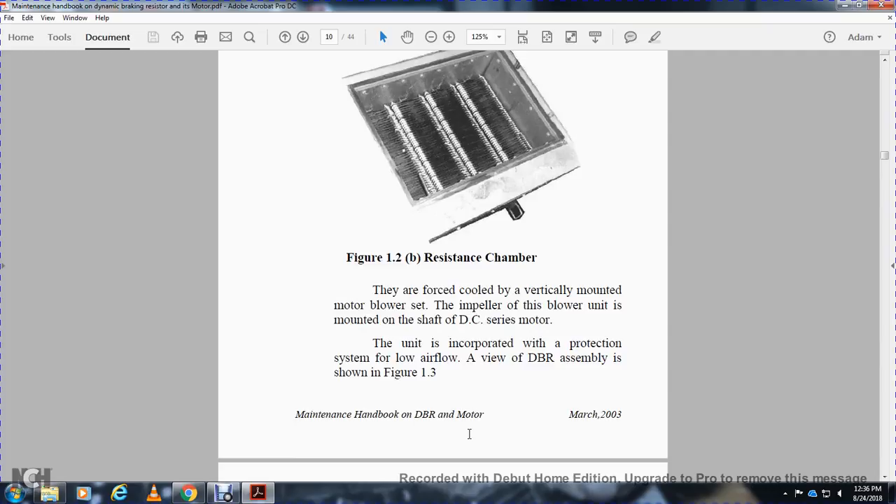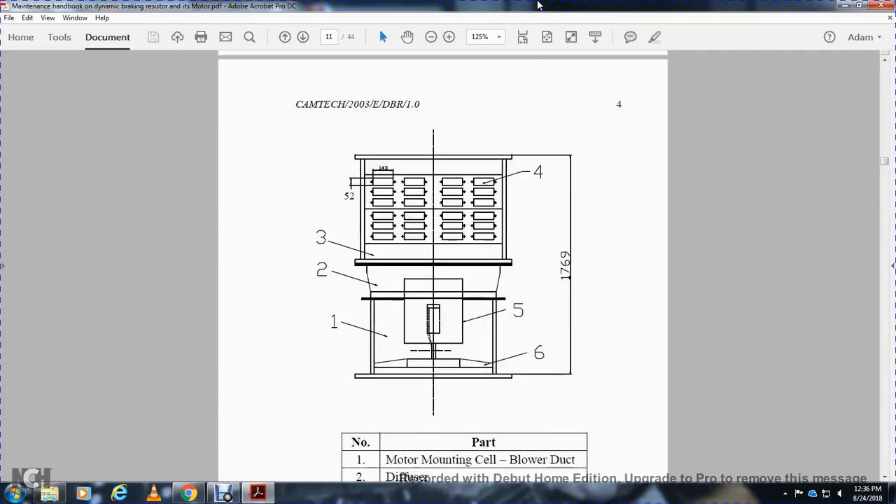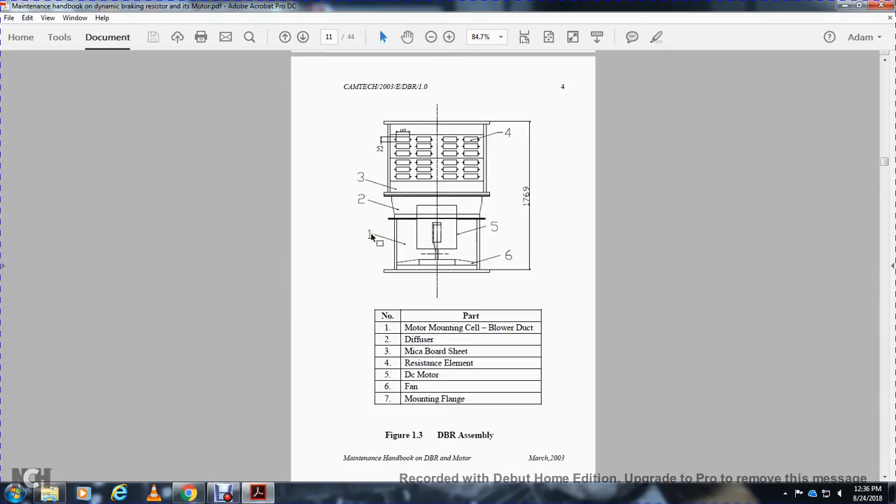The unit is incorporated with a protection system with low airflow over the dynamic braking resistor assembly, as shown in Figure 1-3. Components shown in the diagram include: (1) motor mounting cell/blower duct, (2) diffuser, (3) diffuser, (4) resistor fan element, (5) DC motor, (6) fan, (7) mounting flange.